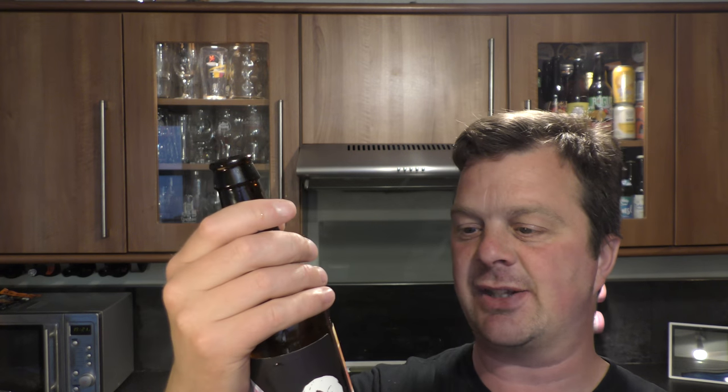So ingredients: Gluten, Barley, Oats, Water, Hops, Yeast. Malt bill including Oats, Crystal, Carrot and Carrifer. Hopped heavily with Crystal, Mosaic and Zitos.